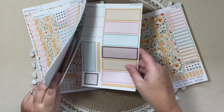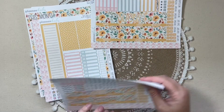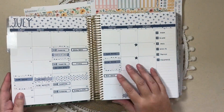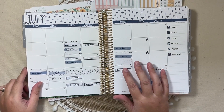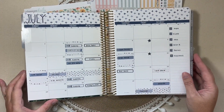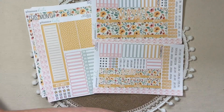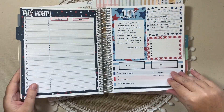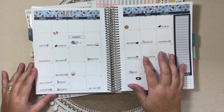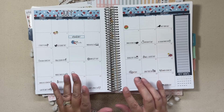I did get the Erin Condren 7x9 monthly as well as the Plum Paper 7x9 monthly. In my Erin Condren Life Planner, I'm going to use that kit for August — my month view is a general overview of all the out-of-the-norm or bigger things we have planned. Then I do a separate monthly in my Plum Paper Planner, using the kit plus Wacky Holidays and bucket list stickers. So I use two kits, one for each planner.